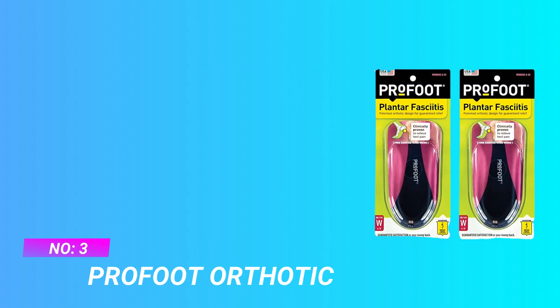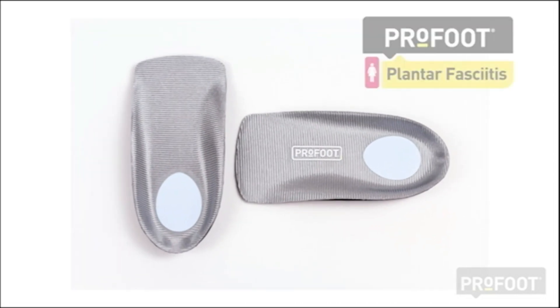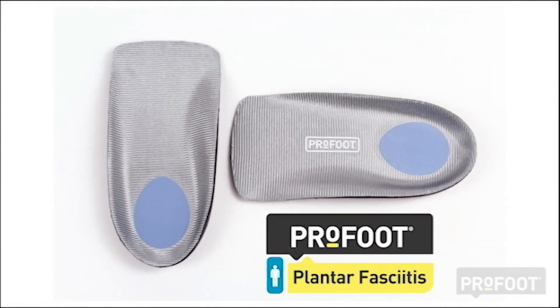Number three: Pro Foot orthotic gel inserts for shoes — insoles for plantar fasciitis. This orthotic insert fights symptoms of plantar fasciitis to help provide relief for aching in the heel or burning, stabbing pain in your foot. These insoles offer long-lasting support and relief for pain on the bottom of your foot and burning, stabbing pain near your heel.